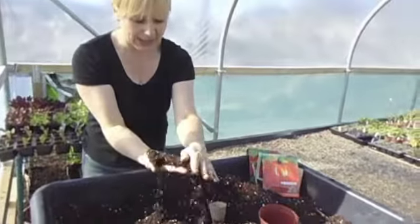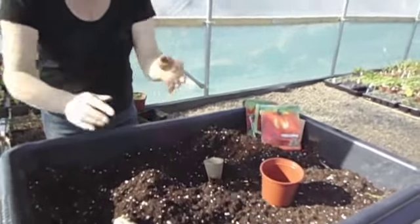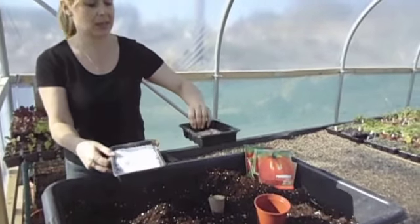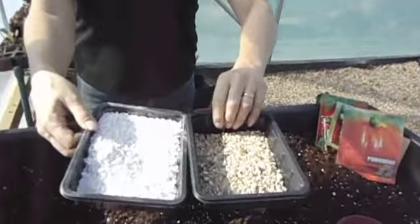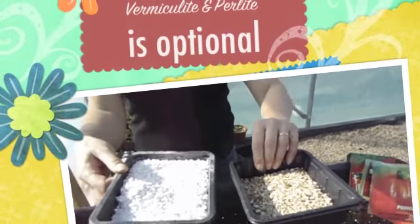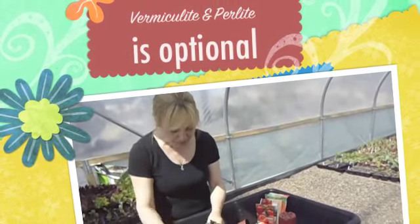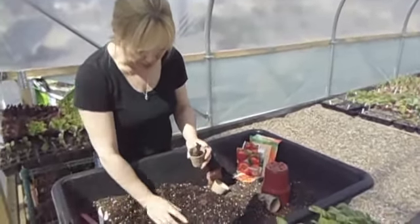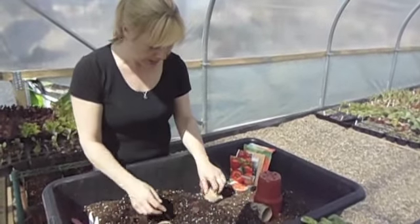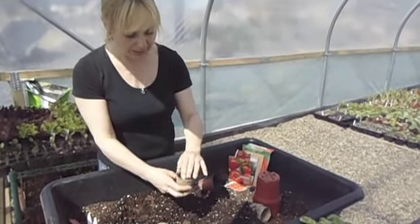In this compost you will be able to see little white specks — they are perlite — and also some vermiculite. These two things are great for aerating the soil and also help really well with the root system. First we're going to fill the pots up with some potting compost, quite close to the top, just leaving a little bit of space.